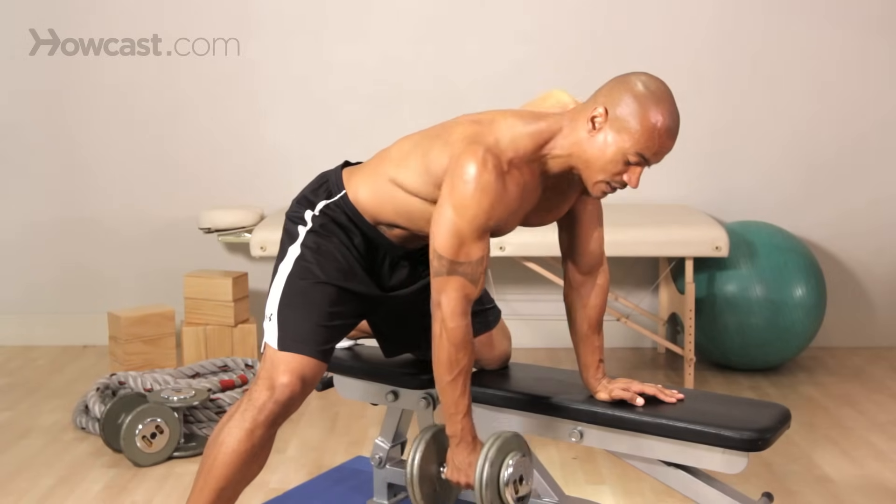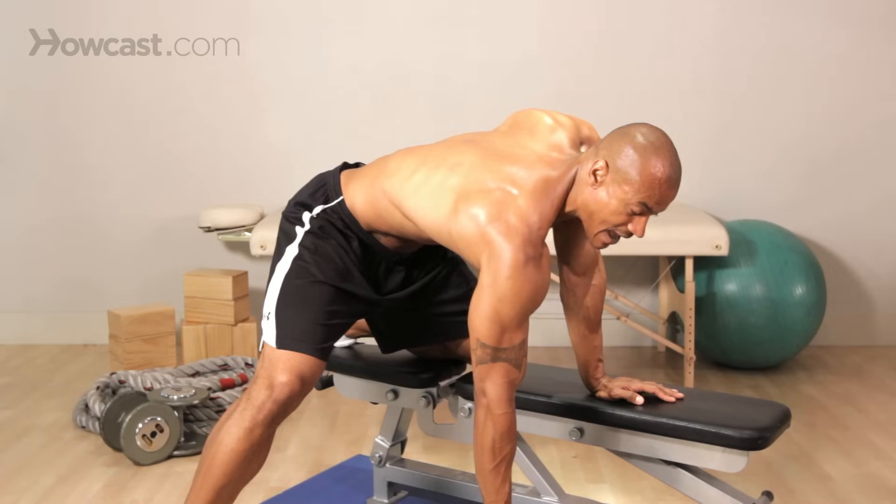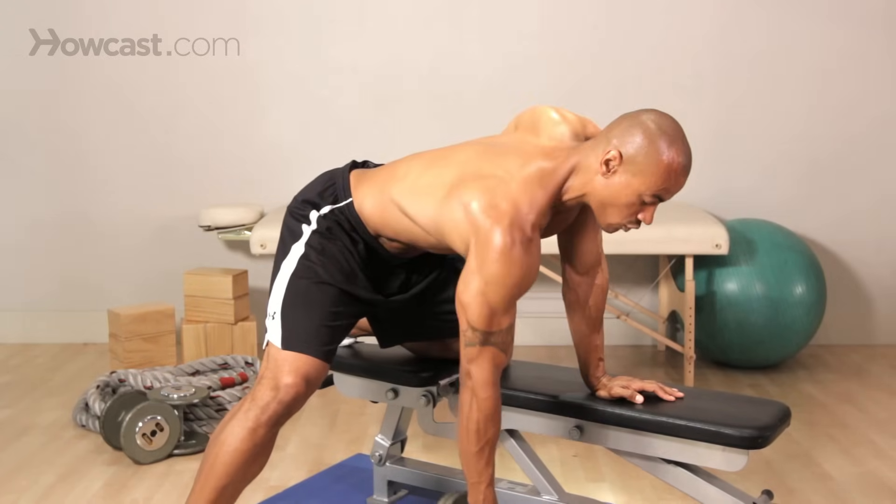We need to lock those legs in. Your back's going to be stable. You can allow your shoulder to drop — maybe that is the only thing we'll have — contract and pull, but the legs don't move.